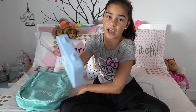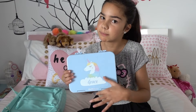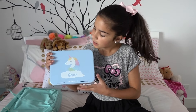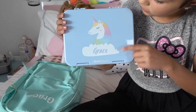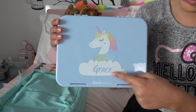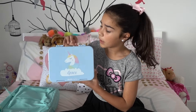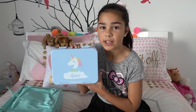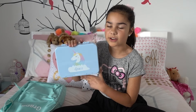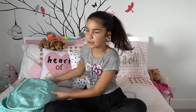I also have my personalized bento lunch box — it has compartments for different foods, and on the Stuck on You website you can design your own picture. I chose a unicorn, and it has my name on it. I'm going to do a video later about what I pack in my lunch box, and I might also be doing my very first giveaway, so stay tuned for that!